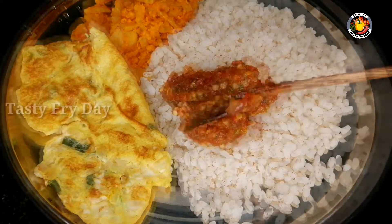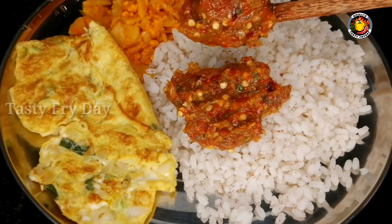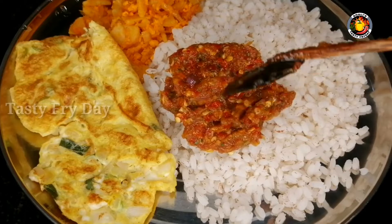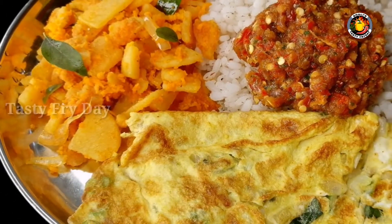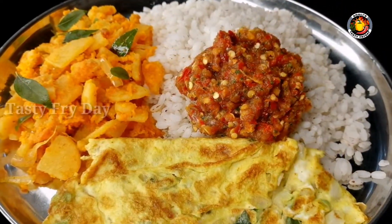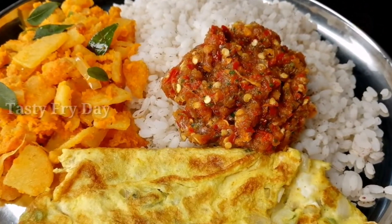If you want to try this recipe, please try it and give us a comment. Please like and subscribe. I will show you a variety of recipes on this site.